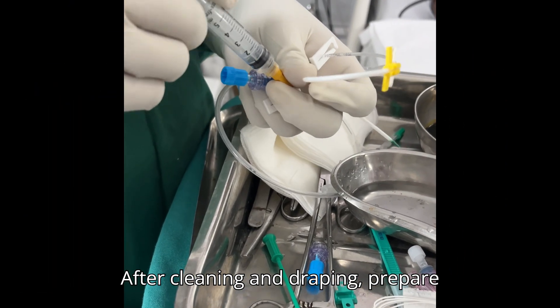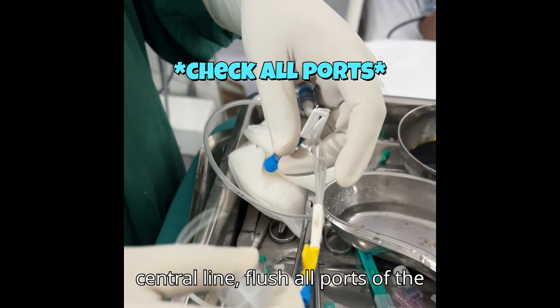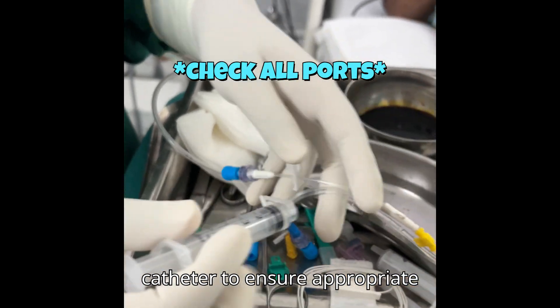After cleaning and draping, prepare the central line and flush all ports of the catheter to ensure appropriate functioning.